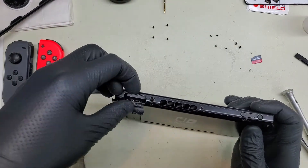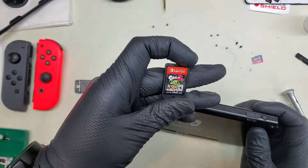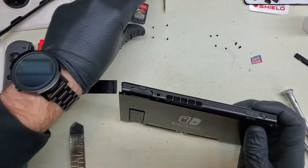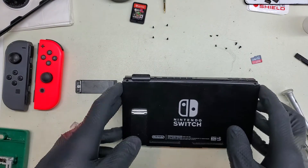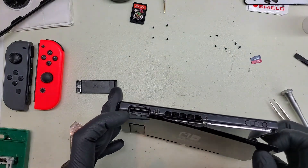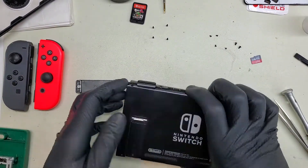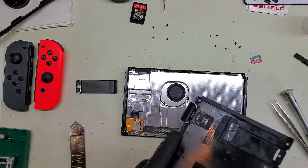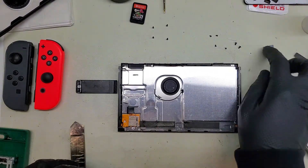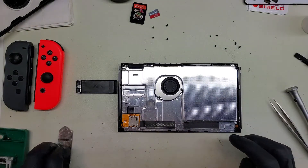Don't forget to take out the game cartridges and the SD card. What are we playing? Splatoon 2. Not bad - I was kind of hoping for Smash Brothers, but I'll take what I can get. So my back panel is held on with a clip. Back panel's off. Got our SD card and our game card safely over there.